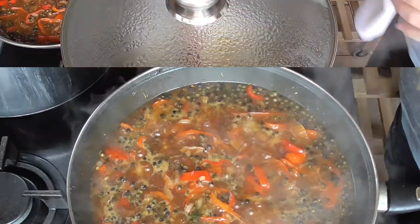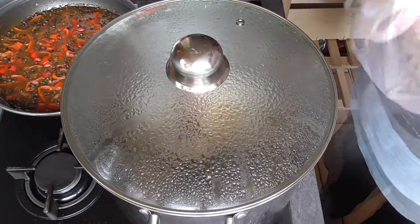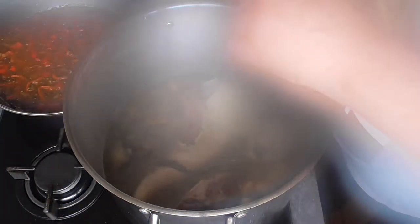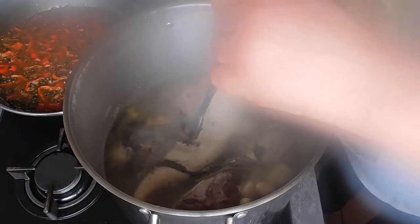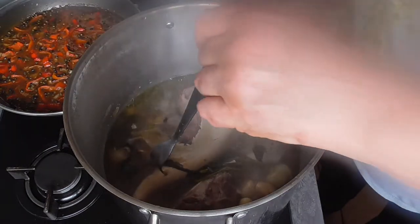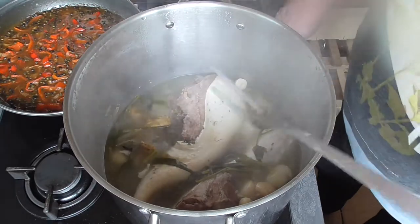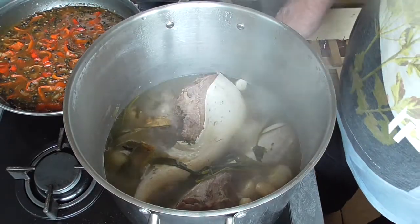The ox tongue has been boiling for two hours — let's check if it's well done. To check, a skewer or knife has to go in very easily. This one is still a little bit stiff on the inside, so we're going to leave it another ten minutes.